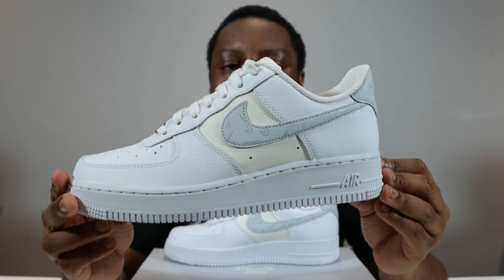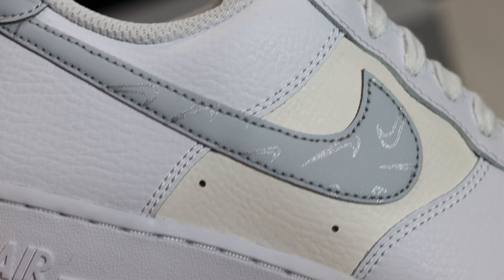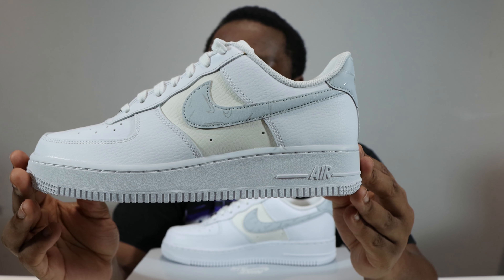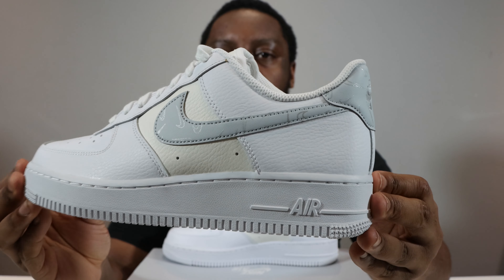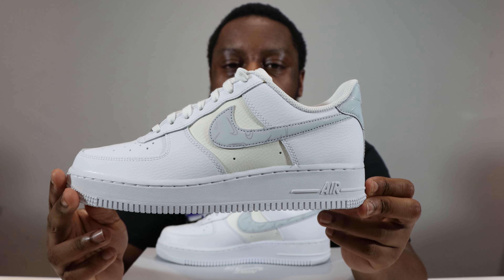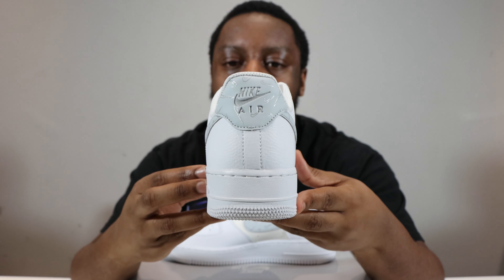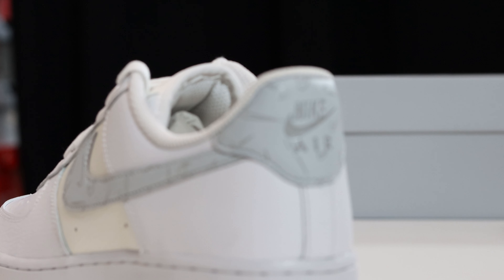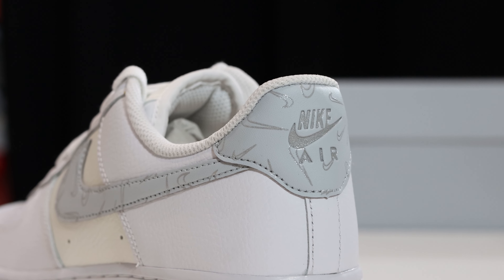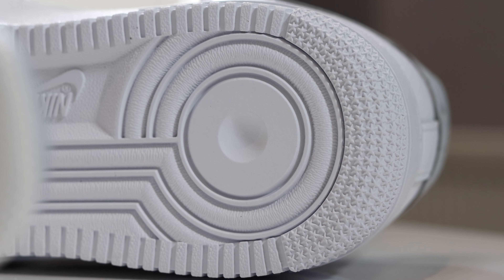We've got that pure platinum on the swoosh itself, and there are some outlines of swooshes on that smooth grain swoosh. Going to the foxing, we return to that pebble leather in white. Then the heel portion is pure platinum, similar to the swoosh, and you have the Nike Air there in silver. Inside the shoe we've got a white sock liner.